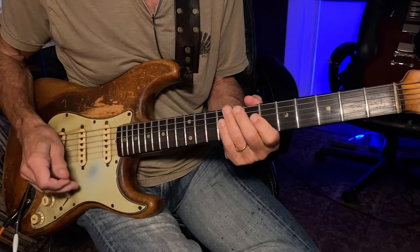Another terrific young player is Ayla Tesler-Mabe. She has such a cool style — very unique. Again it's in this contemporary R&B style, but the soloing has a heavy blues, a lot of feeling in it. So I'll play some examples that are along the lines of her style right now.